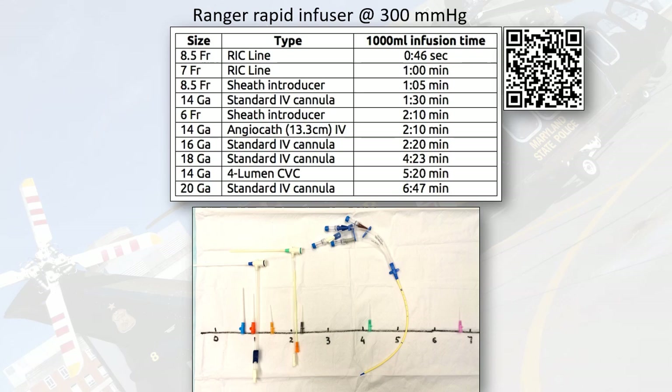An 18-gauge angiocatheter under pressure took over four minutes. Looking at the bottom scale in this picture from left to right showing fastest flows, you have the two RIC catheters, the Cordis, and then the 14-gauge IV — it works pretty well in comparison. You can get decent volume through a 14-gauge angiocatheter. To read the article associated with this experiment, scan the QR code.